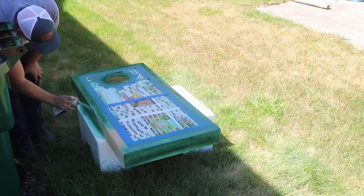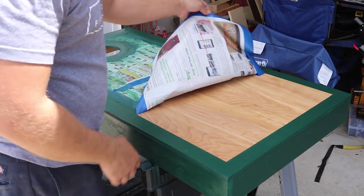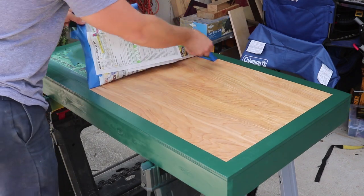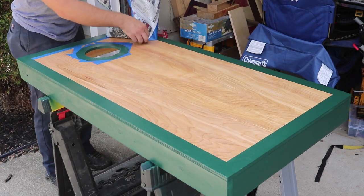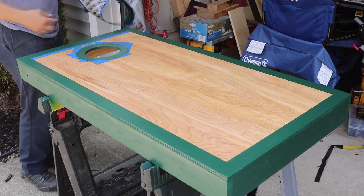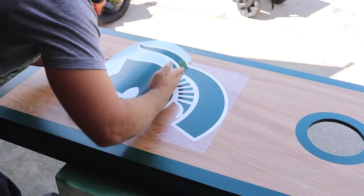A buddy of mine asked me to build him a set of cornhole boards, and that's how this project came to be. He's a huge Michigan State fan, so I decided to make him a couple of MSU-themed boards. Football and tailgate season is fast approaching so I'm sure these will get a lot of use. I easily found the large decals and bags online — if you want to make a set with your favorite team, it's really easy to find those.